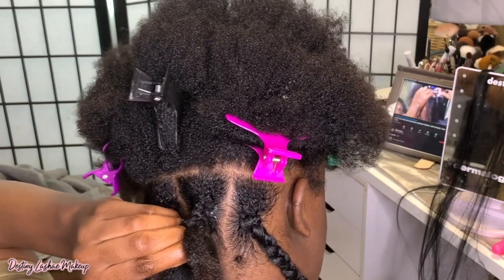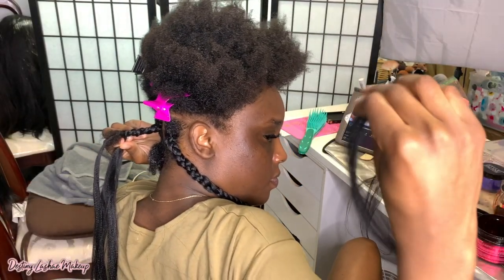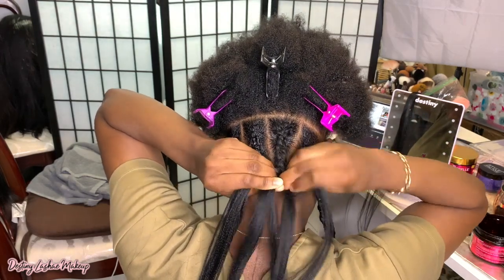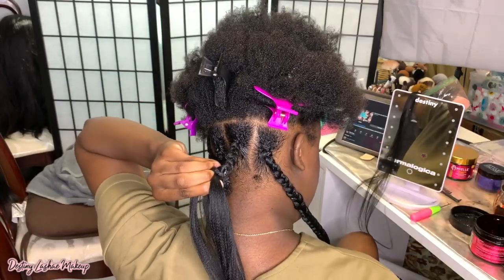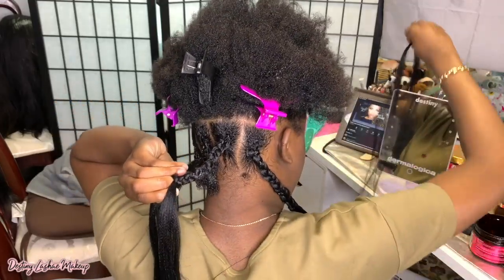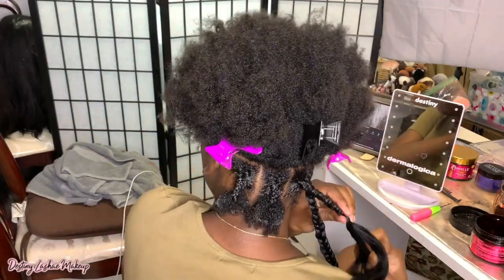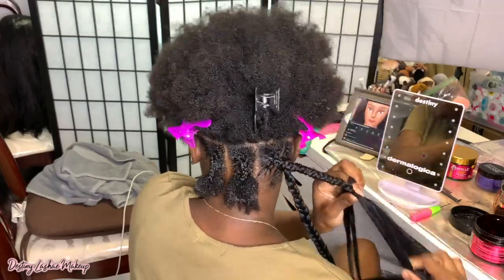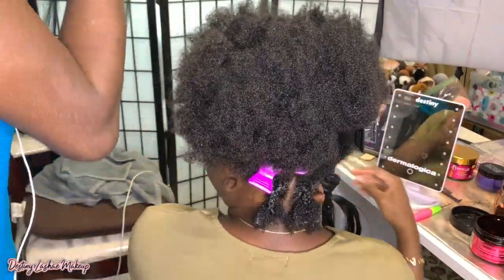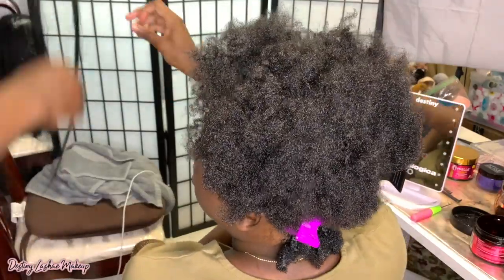I'm going to braid all the way down to my actual real hair and then add the smaller pieces. Once I feel that the hair is getting a little bit smaller, I go in and add more hair. I add the hair underneath the braid so that you don't see the extra hair being added in — I'll show you guys how I do it more in depth later in the video. I just keep braiding down, and if I have to add more hair at the end to make the braids a little bit longer, I'll do that. I just kind of see how the braid is looking and add more hair as I go if I need it.